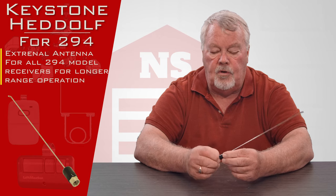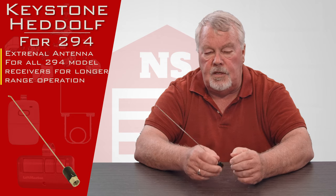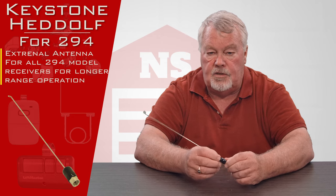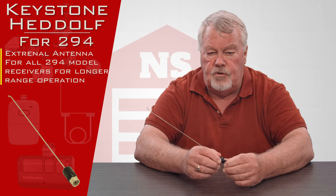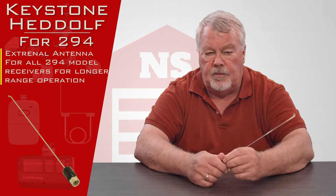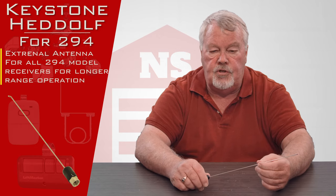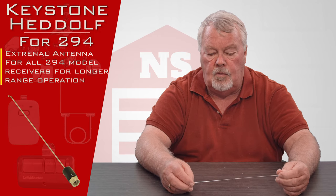The other thing you can do with this is if you're using the Keystone Headoff radio receiver inside of a gate opener and you're not getting the range that you want, it could be that the cover around the gate opener is actually shielding the distance that the radio signal can go.